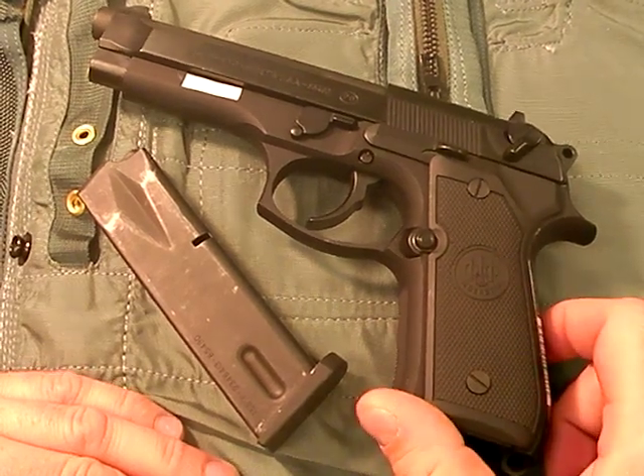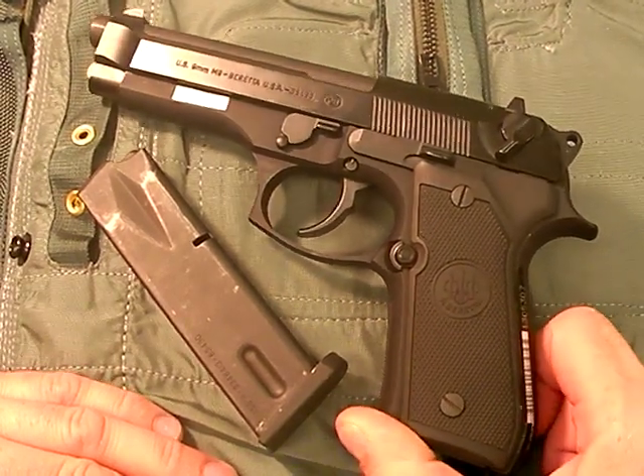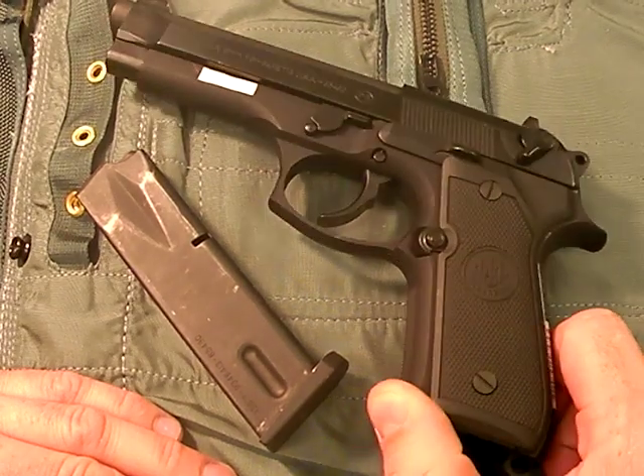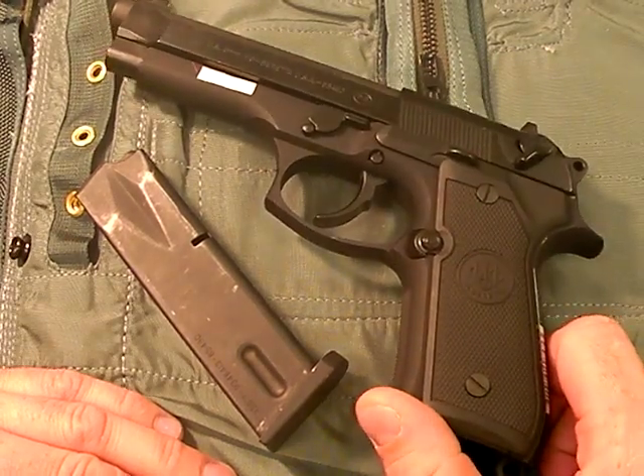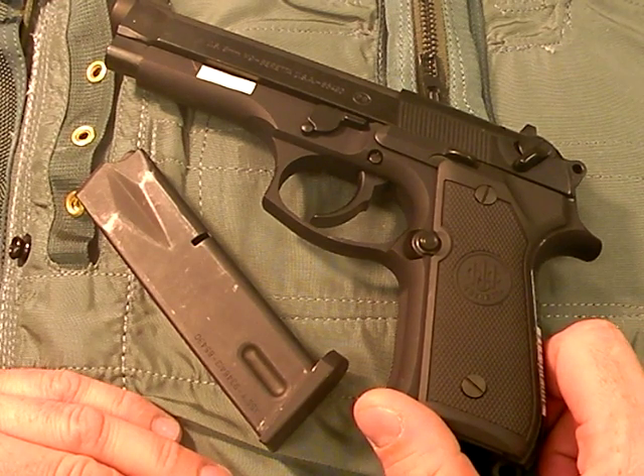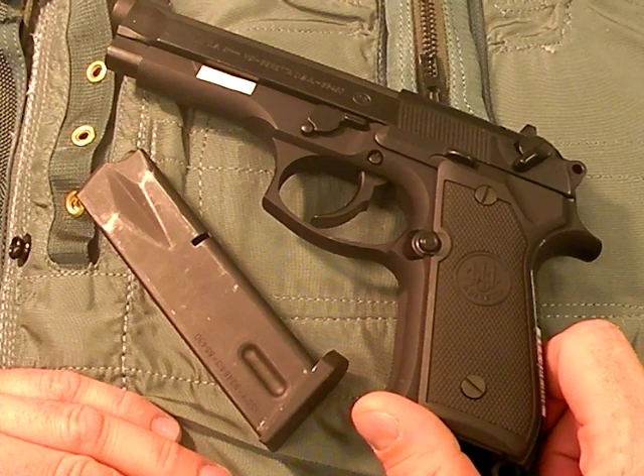It happened to me. Last year I was in a military service pistol competition and I saw this gun — actually my own M9 — jam twice in the course of fire. One was a stovepipe, one was a failure to feed. So there are issues, and that's just that.